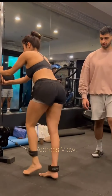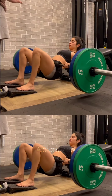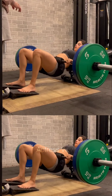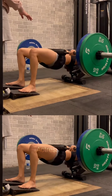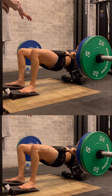The actress believes in the power of self-care and recovery, understanding that taking care of her body and mind is essential for overall well-being. Janhvi incorporates activities like massages, stretching, and foam rolling into her routine to relieve muscle tension and promote relaxation. She also prioritizes adequate rest and sleep to allow her body to recover and recharge.